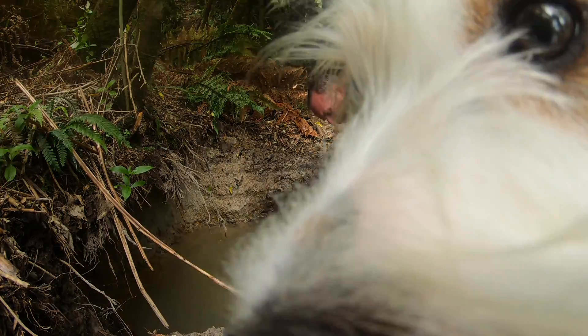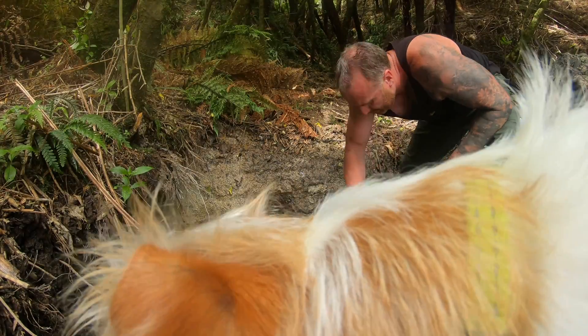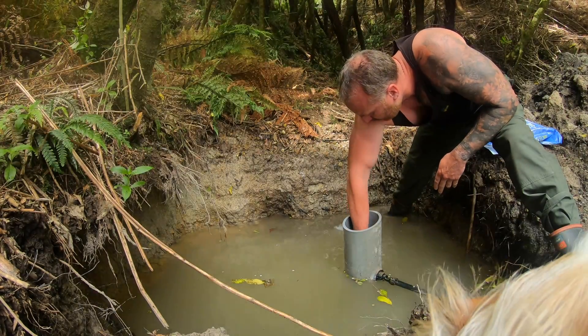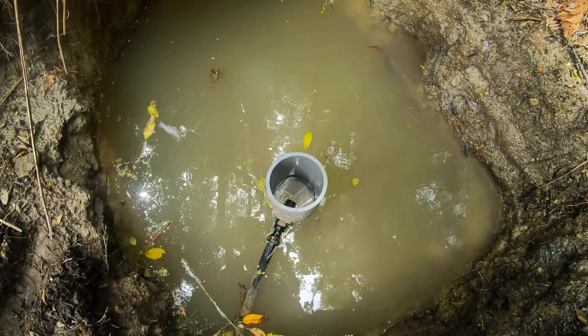I didn't realise the dog had stuck her face in front of the camera until I started editing it, but you get what I'm doing. I think that'll work quite well — it should make a difference anyway.